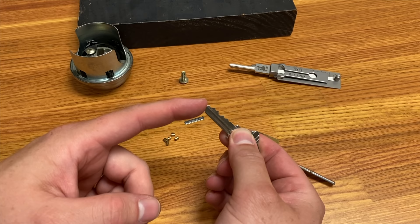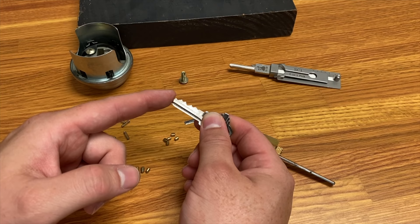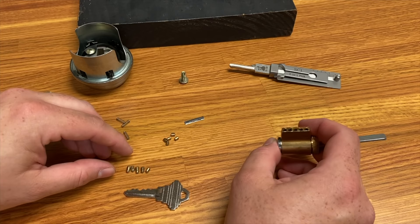Let's talk about the key. You can see it's cut at different depths — for the curious, it's actually cut at 7, 4, 6, 3, and 2. So if you were to take that to a hardware store you could get that combination cut and the key would look just like this. This is the SC1 keyway, that's the cylinder, and you can see the pins here are cut at all different depths.